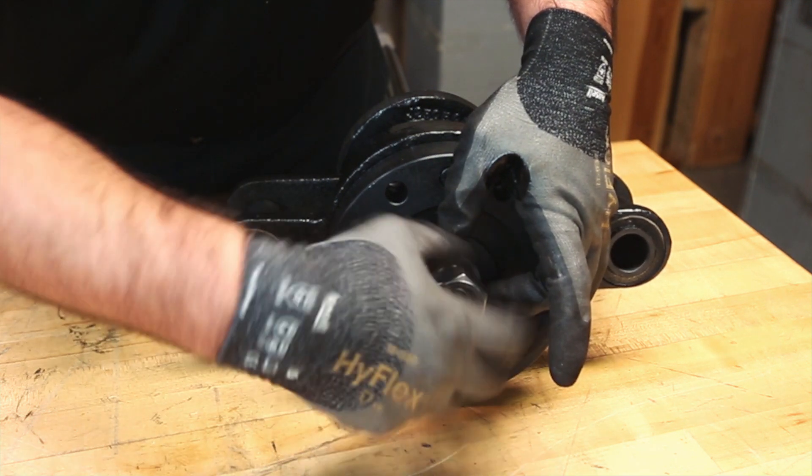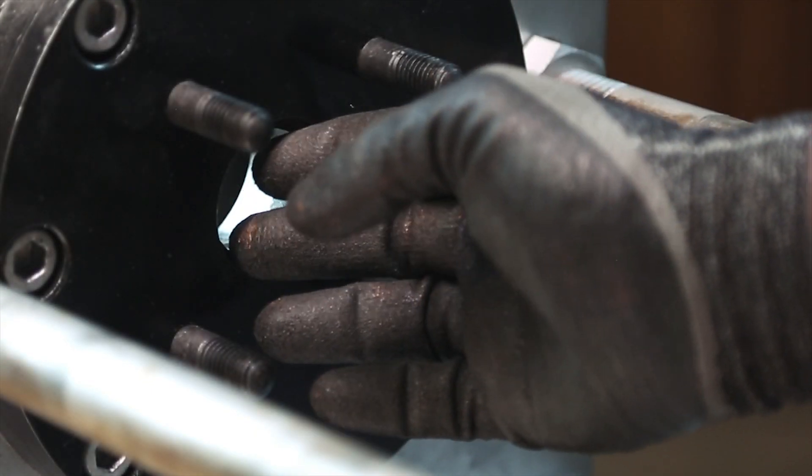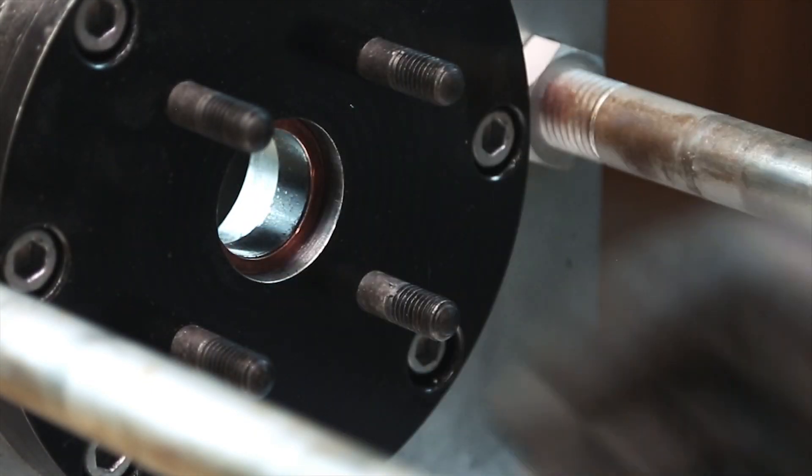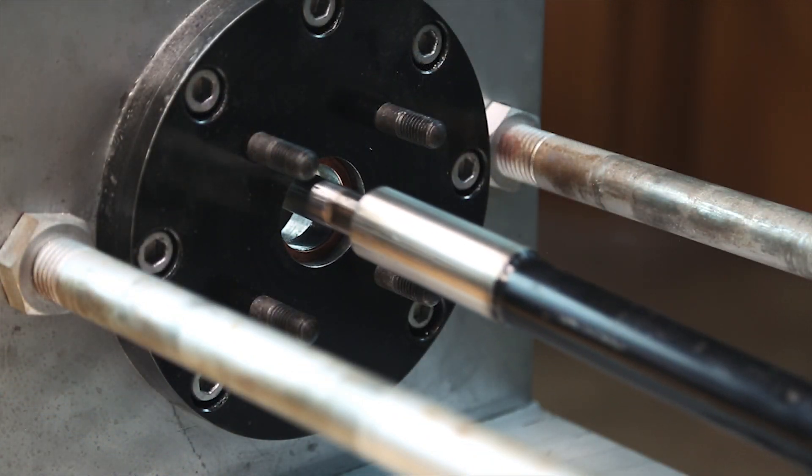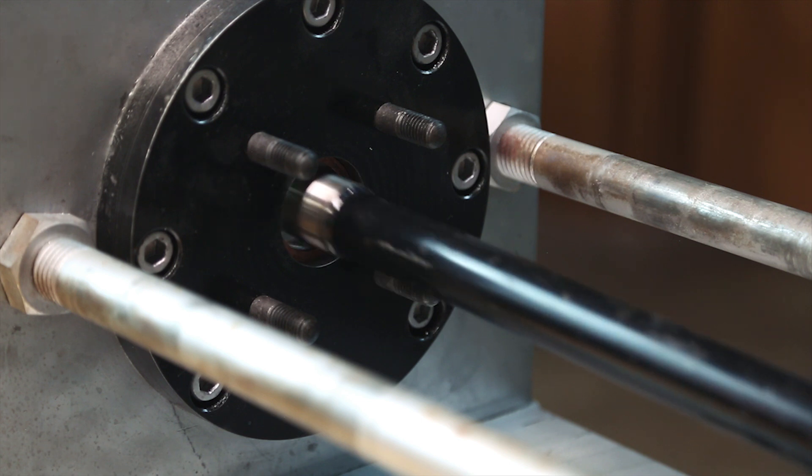Do not fully tighten the nut. Step 14: Place a new metal gasket into the recess in the journal flange. Lift the siphon vertical leg so that it is straight and in line with the horizontal pipe.